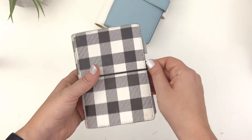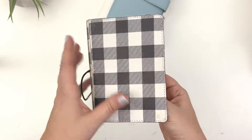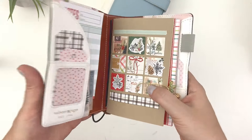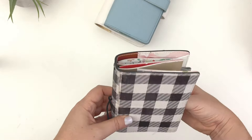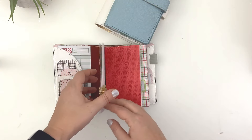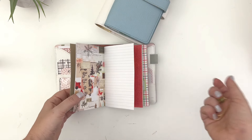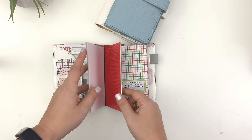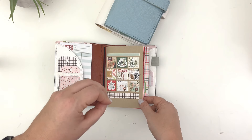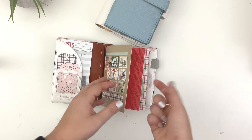Let's start with my December documenting notebook. This cover is from Webster's Pages. It's a pocket-sized cover but it fits up to A6 size. It's not available anymore but I do often use it during Christmas time. What I did was I trimmed down a simple notebook to be roughly A6 size. There's not really a rhyme or reason to this other than I just prefer this size when it comes to small memory keeping and especially if I'm trying to do daily or every other day memory keeping for a month.